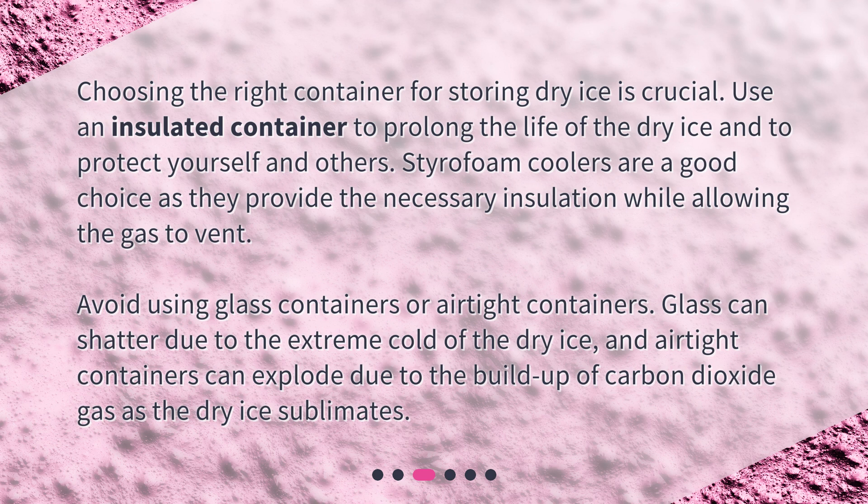Avoid using glass containers or airtight containers. Glass can shatter due to the extreme cold of the dry ice, and airtight containers can explode due to the buildup of carbon dioxide gas as the dry ice sublimates.